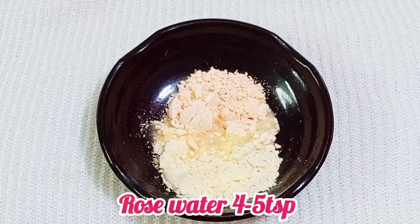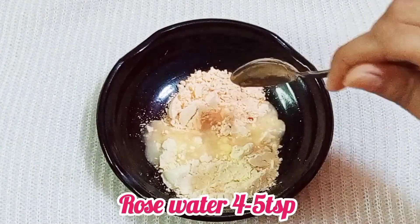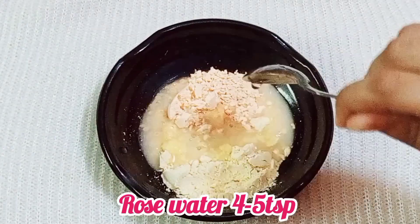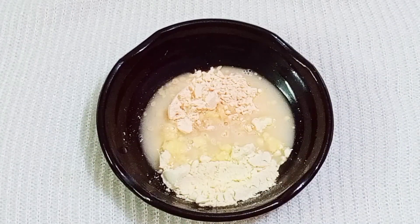Now add rose water to the mixture. If you don't have rose water, you can also add regular water — whatever you have at home. All 3 things are easy to get at home, hidden right in your kitchen.